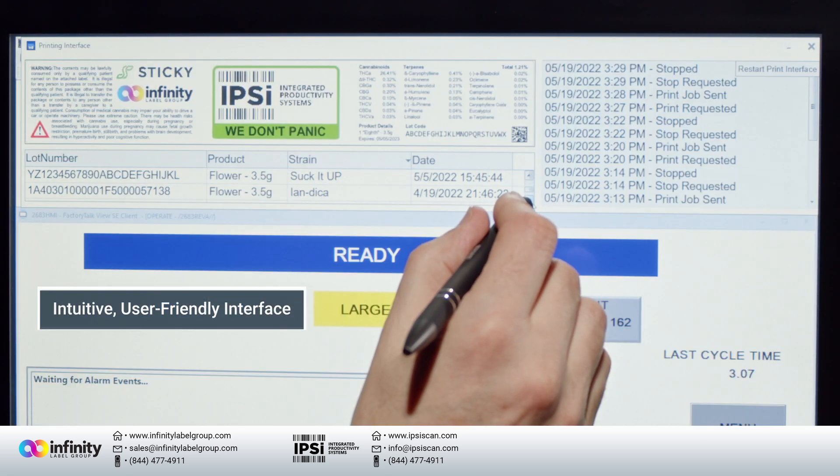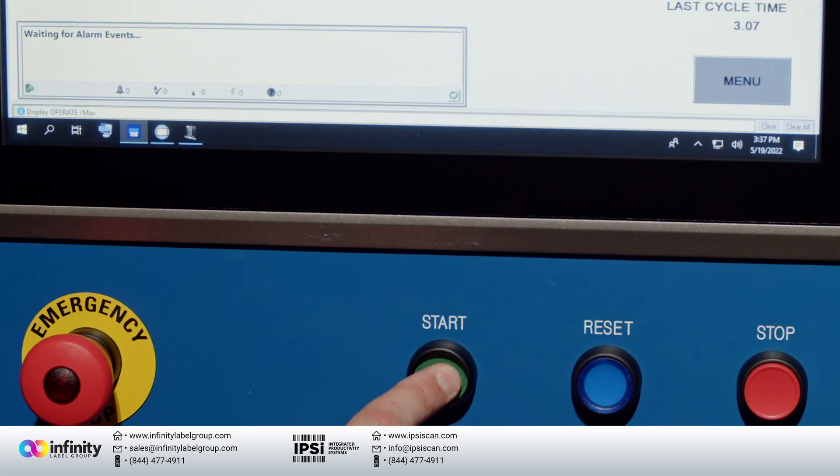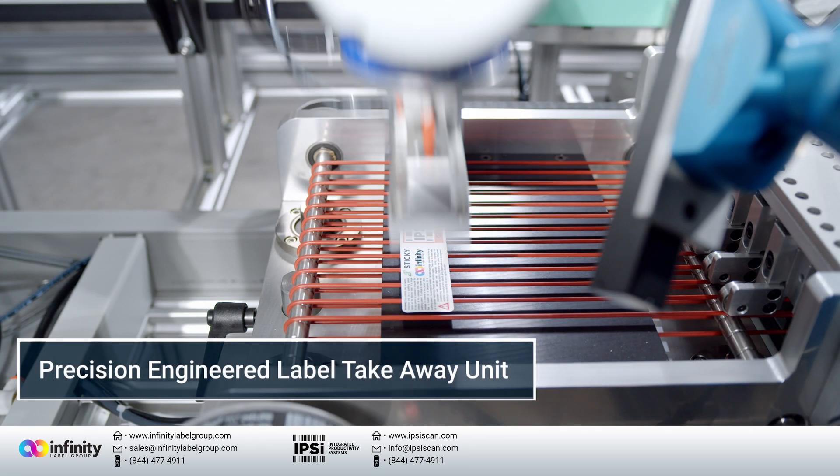It's printing next label out, and I want to reinforce that — that's what's so awesome about it. The next label, every label can be different. Every label can be in color.